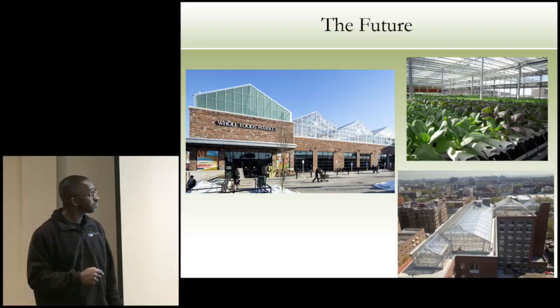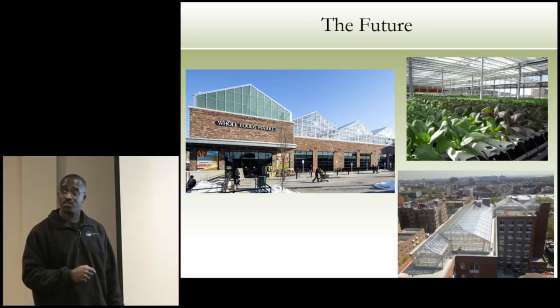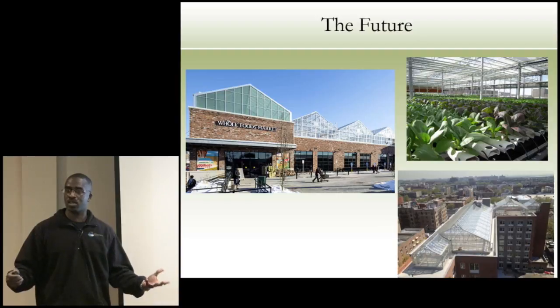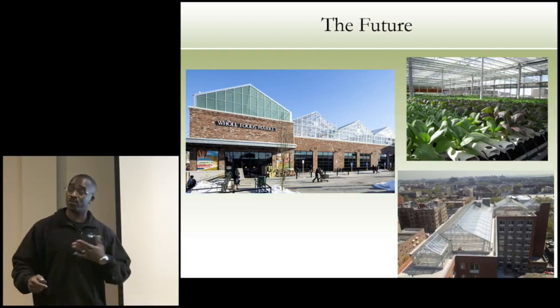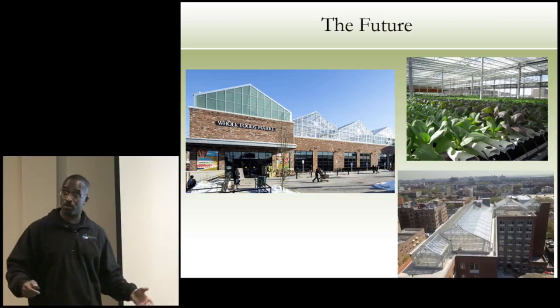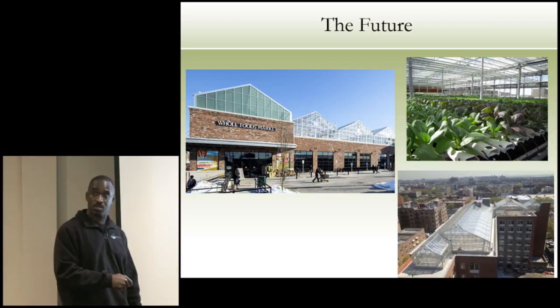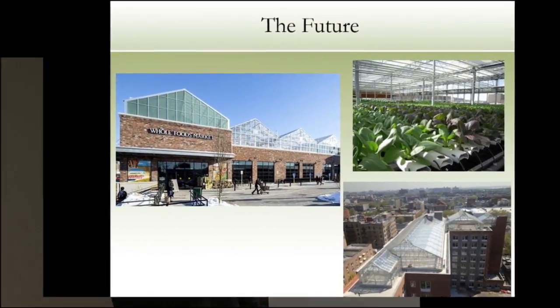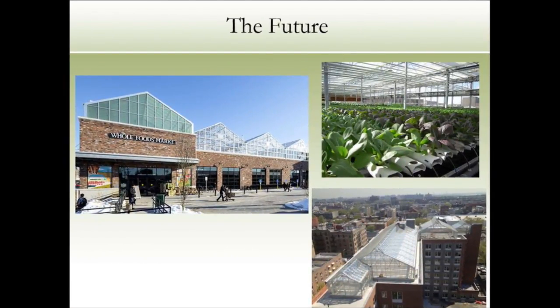Does anybody else care? Whole Foods is starting to put greenhouses on tops of their grocery stores — it's snowing, they want fresh produce. They're building greenhouses on top of their stores because they can't get the quality they want. Whole Foods is also a supporter of ours — they have grant programs for people interested in doing these types of things. You could also look at rooftop systems on top of apartment buildings — this one in Chicago is one of the largest rooftop greenhouses in the world.